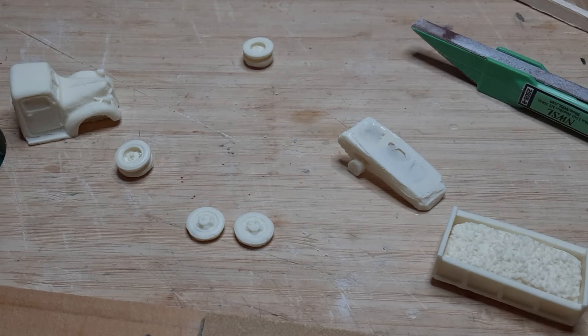I started with this kit from Rusty Rail. It's a simple kit consisting of just eight parts. The gravel load in the truck bed is removable.